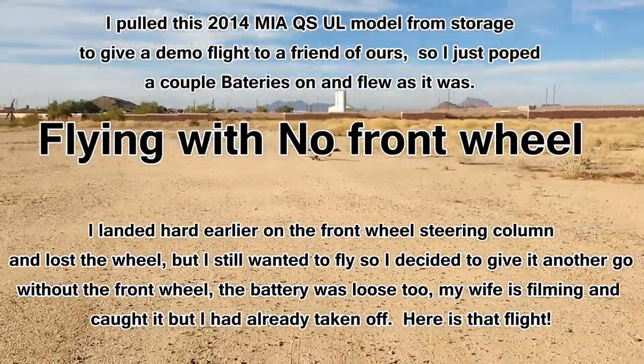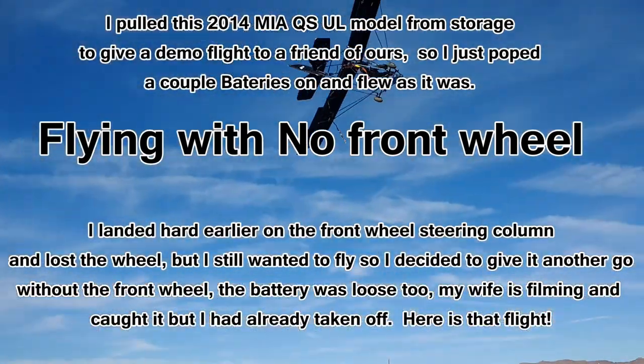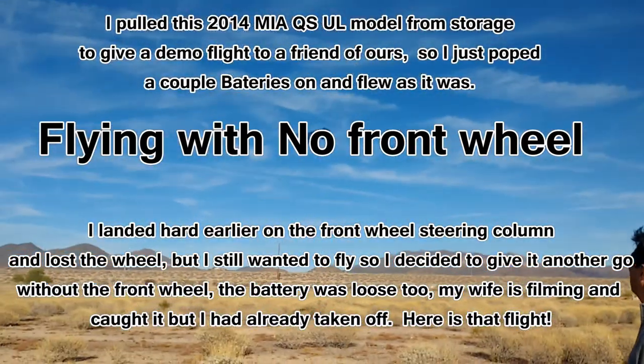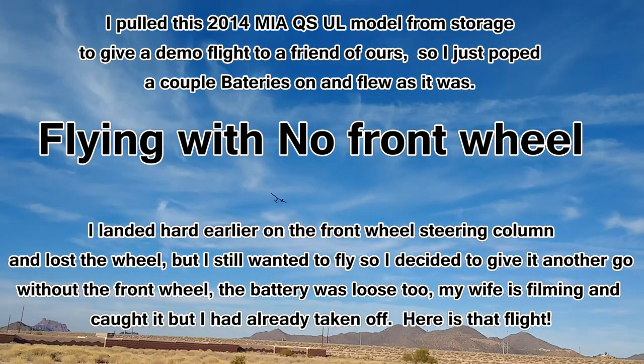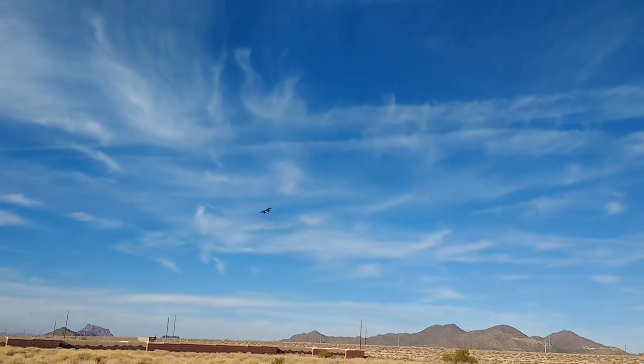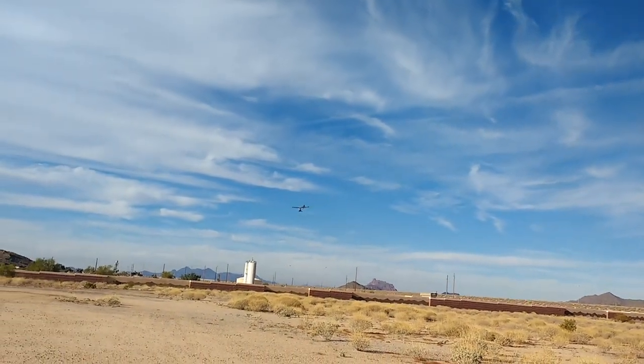Dad, your battery's all tilted. There it is. Take off. One of those motors can give you a haircut for free.